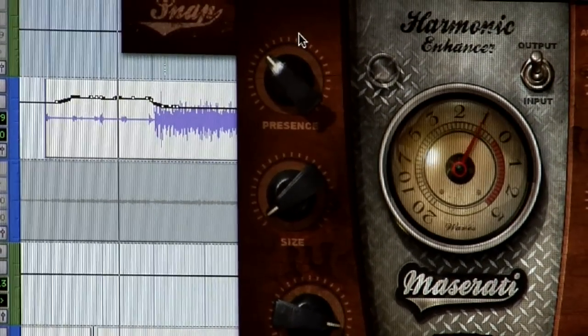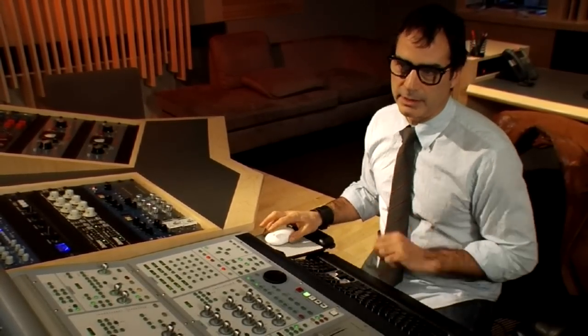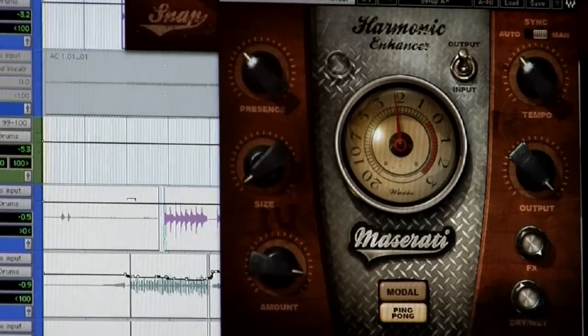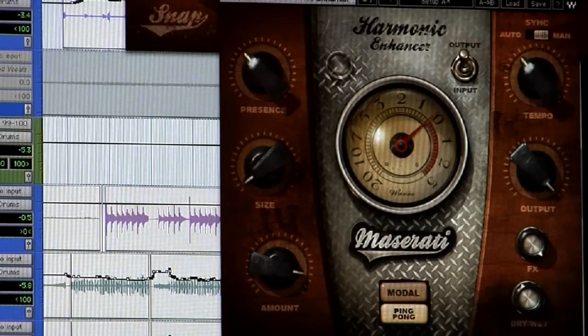I'd like to talk about the HMX plug-in that we've created. This plug-in was actually inspired by a Liz Wright track called 'My Heart,' produced by Craig Street, which I mixed at my place — one of the beginning plug-ins that I needed. I put it together based on the templates and presets I had been using, and the need I had for a plug-in that allowed me to create some space for Rhodes, Wurlitzers, even strings. So it can be used for a variety of things.